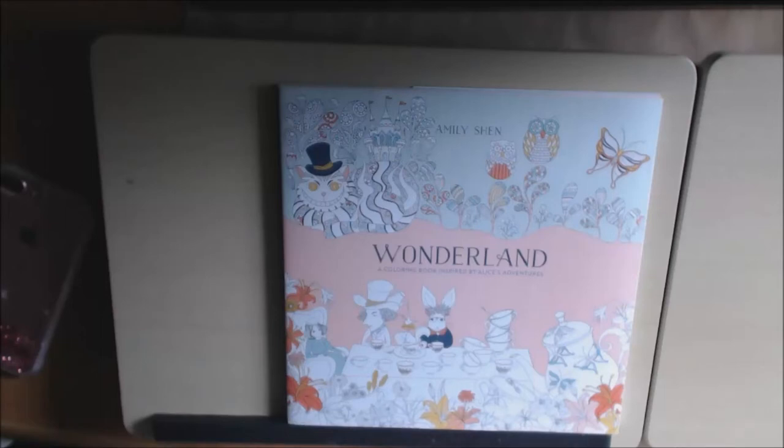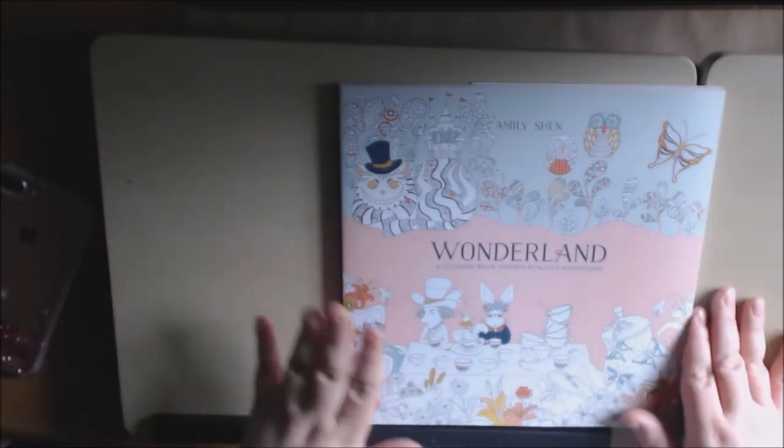Hey everybody, I have another book today. This one is called Wonderland, a coloring book inspired by Alice's Adventures by Emily Sheen. I have to say that this is not my favorite Alice in Wonderland book, but I really wanted to add it to my collection.